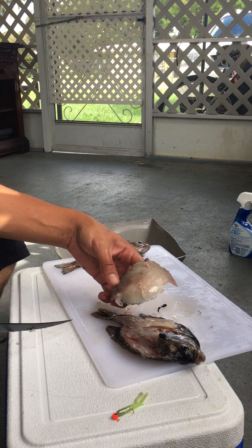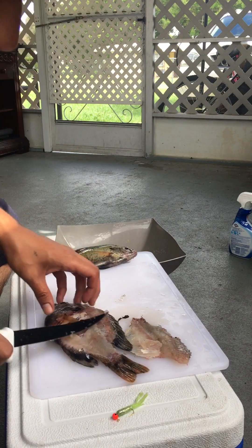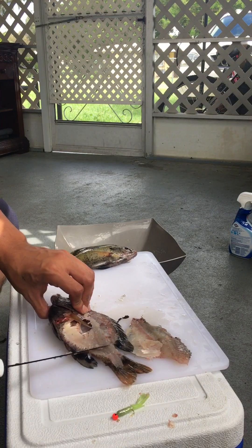There you go, one bluegill fillet. I didn't get it perfect because the knife is dull — I missed a little meat right there, but not really anything significant.